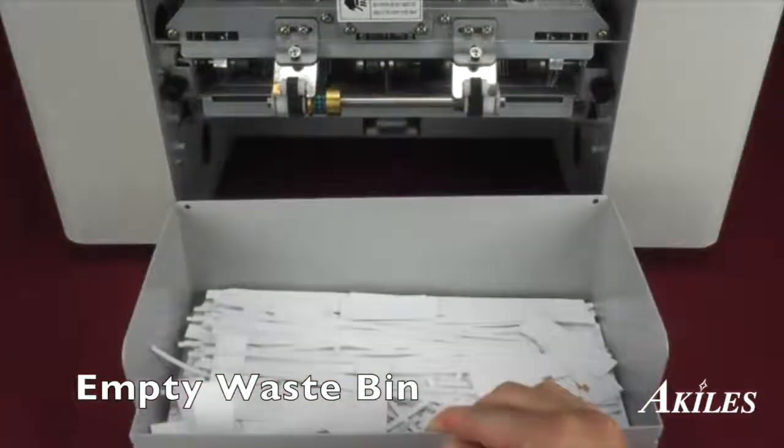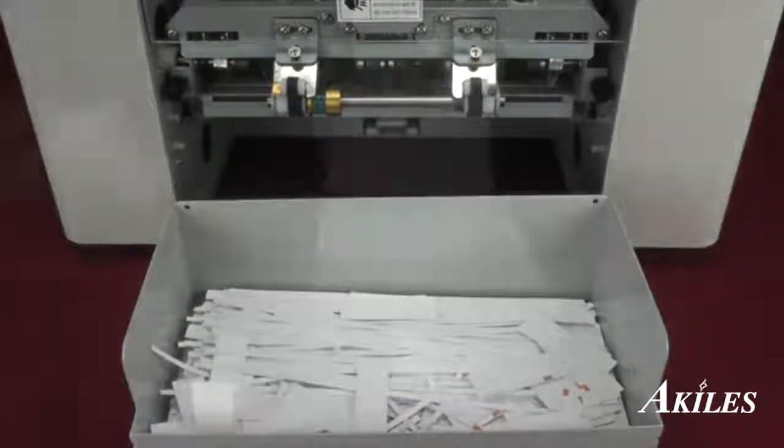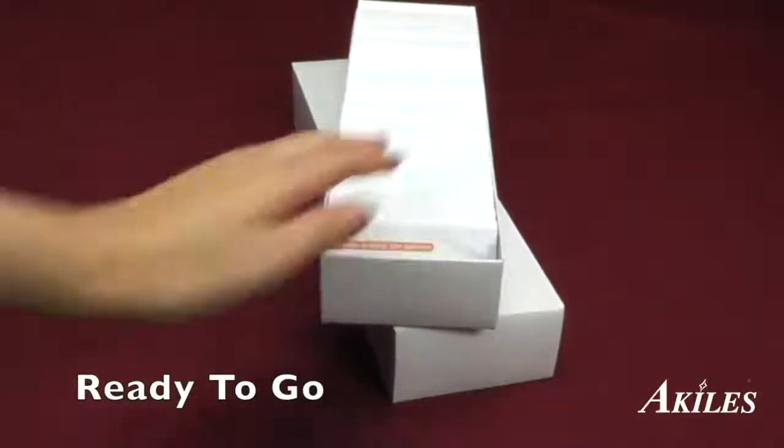The waste bin collects the gutters and waste. You now have perfectly cut business cards ready to go.